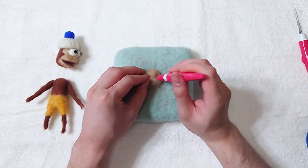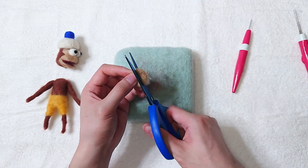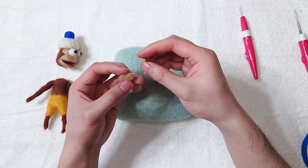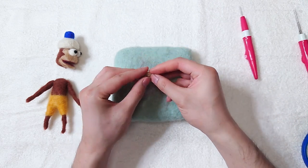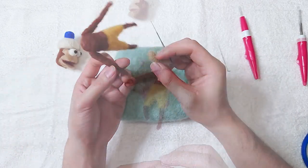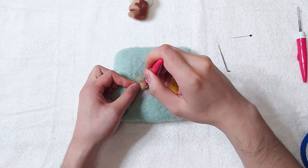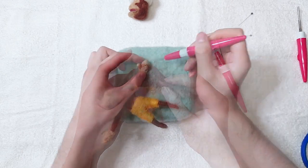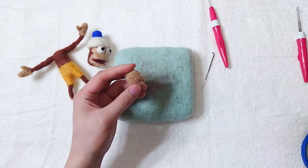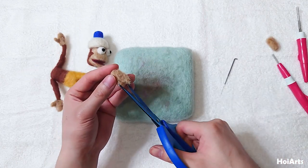Now make the hands. Make it big enough so you can cut it into two equal sides for the hands. Add a thumb. Attach the hand like this. Cut an opening to attach to the joint.